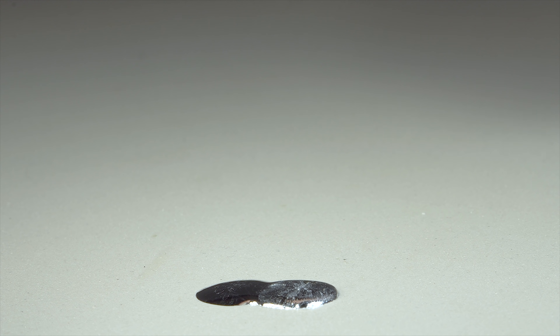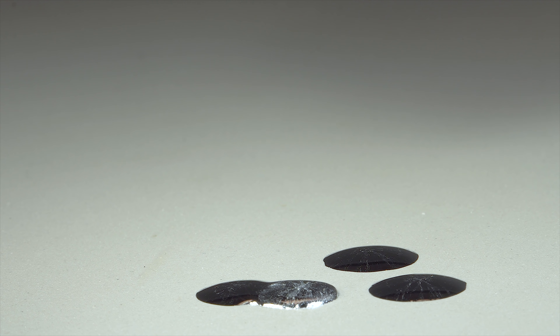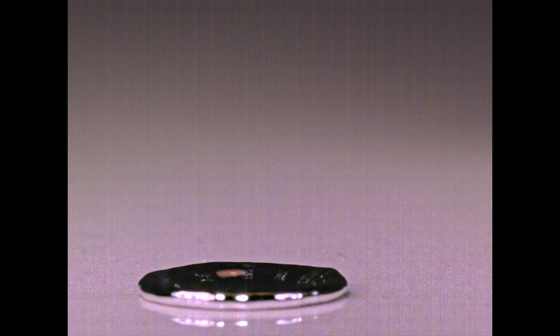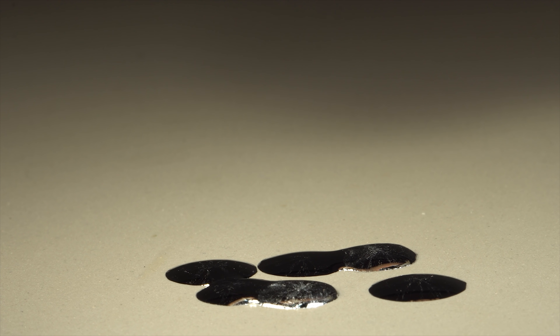However, if hot gallium is dripped onto a regular solid surface, there is no consolidation occurring, and the drop stays liquid for a pretty long time. If gallium isn't that hot, it may form a little pyramid, as the surface tension depends on the temperature, and in this case it doesn't let the drop smear. Take a look at this process in slow motion.